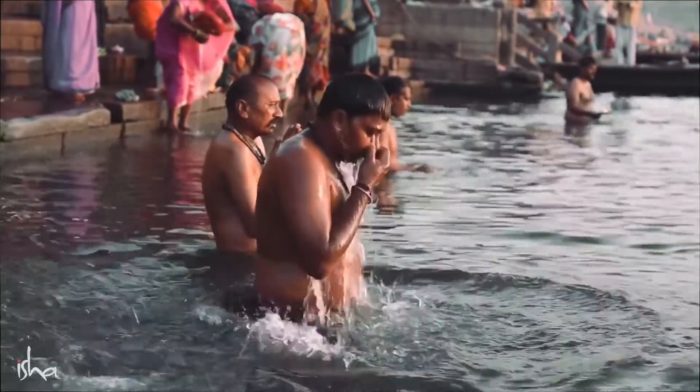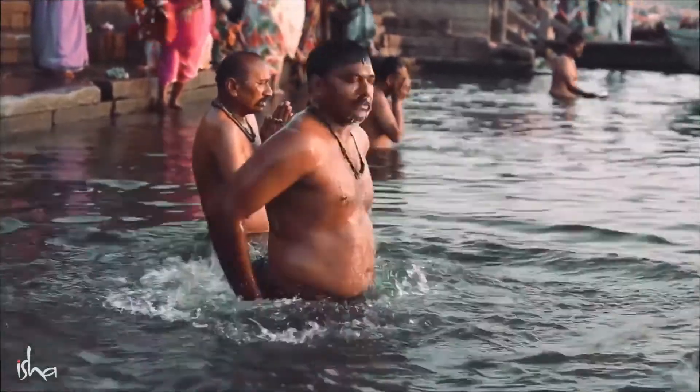In the yogic culture, there was no shower. Bath always meant a dip in the river. You always went to the river, dipped, came out, and did your practice.